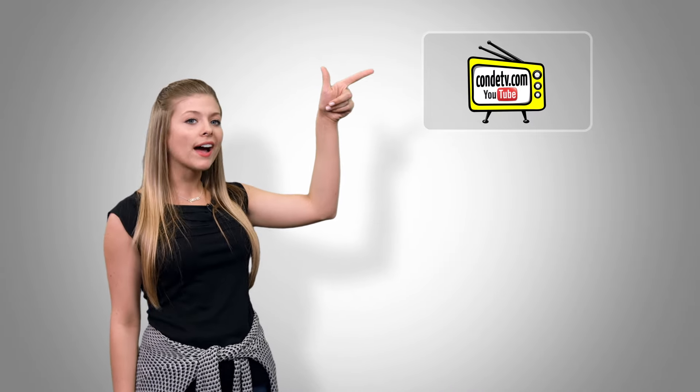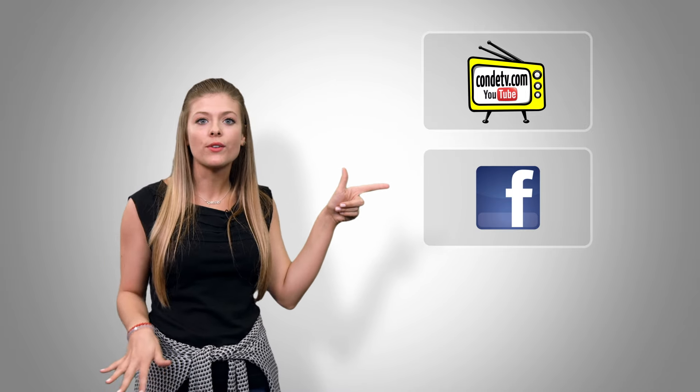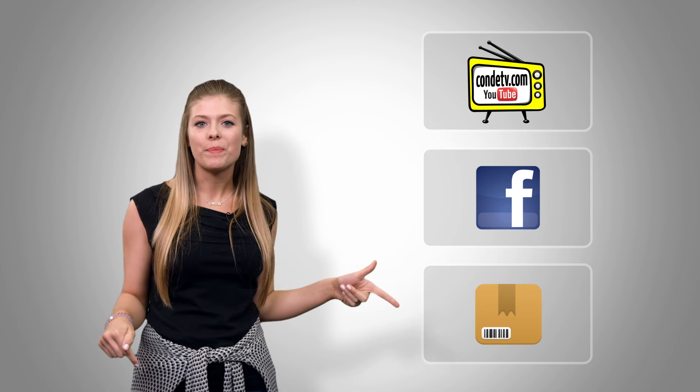There are so many videos for you to watch — we don't want you to miss out on a single one. Click here to subscribe to CondiTV on our video channel, click here to like us on Facebook, and click here to visit this product's webpage.